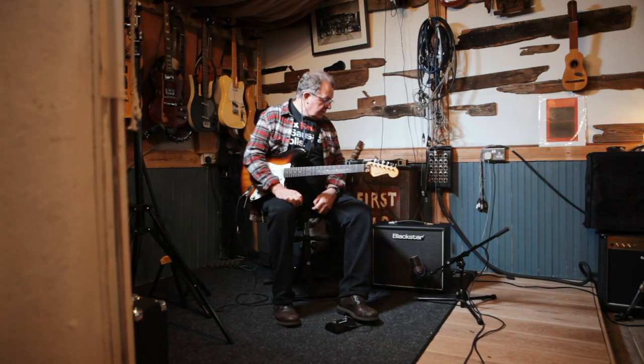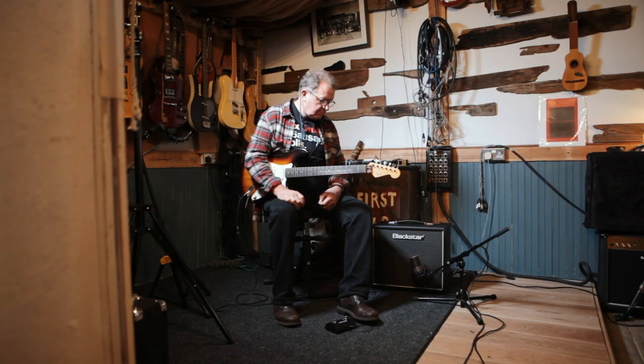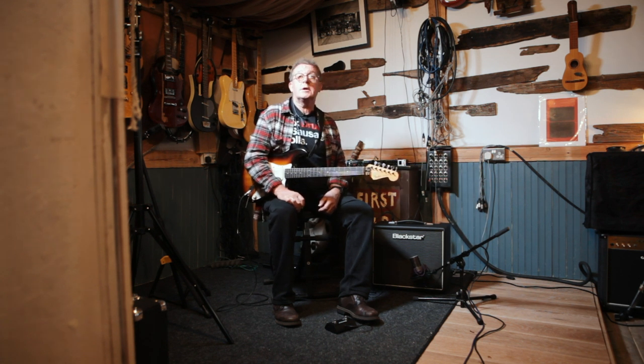I'm definitely in the studio — absolutely no question — because I've got it at a volume that is not just bearable, it's very pleasant. I'm not having to put a pair of headphones on or any earplugs in, and I'm still able to make it drive and make it squeal. Small gigs, big gigs with the line out — obviously usable. I'd probably use it in every working situation I encounter.